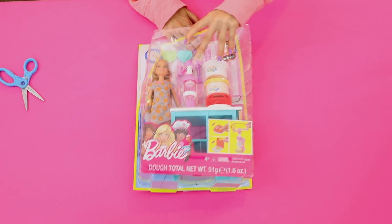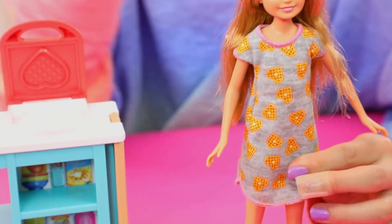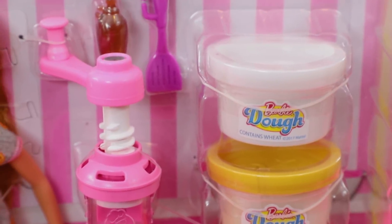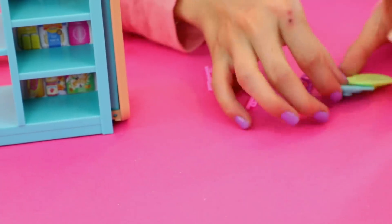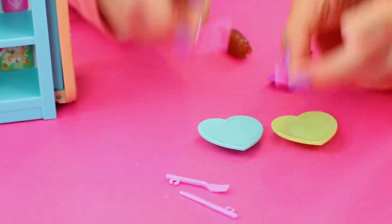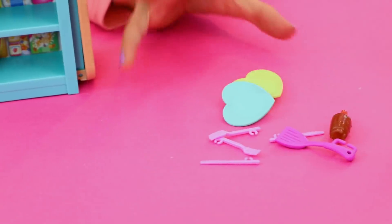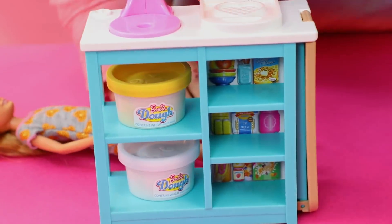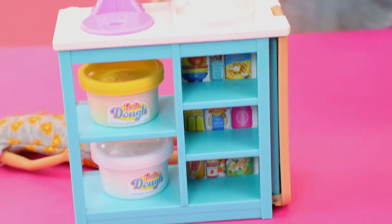Okie dokie, so let's get this thing opened. Alright, she is all out, and she's got her cute little waffle heart dress with her adorable pink sneakers. First we have our dough — the white one is for the whipped cream and the yellow is for the waffle. And then we have two heart-shaped plates for our heart-shaped waffles, two sets of a fork and knife that each have a little handle so she can hold onto it, a spatula so she can flip it, and a thing of syrup. They can all fit into the shelves they give you.